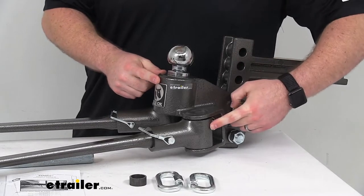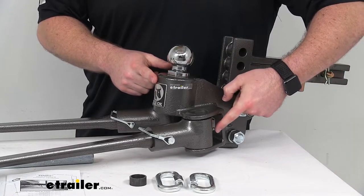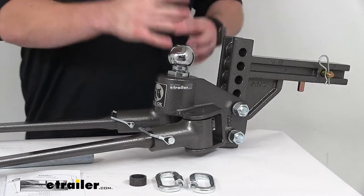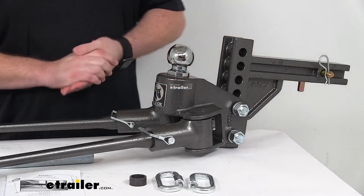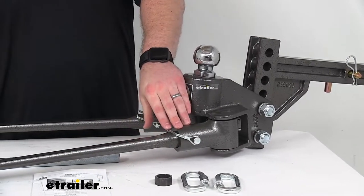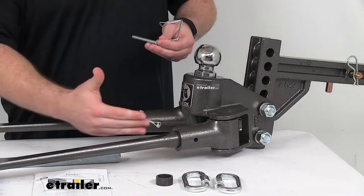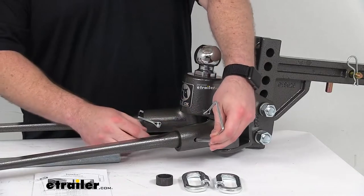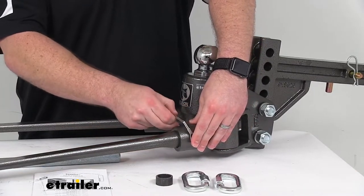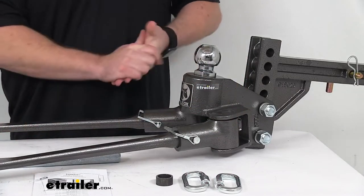On the backside of the arm connections, there are grease zerks built in, so it's very easy to hook up a grease gun and add a little lubrication to make sure everything moves properly. The trunnion spring bars are connected to the head assembly with pins, making it very easy to assemble — slide the arms in, line up the holes, put the pin through, and put the clip on the other side. If you need to take the arms off for any reason, you can very easily do that.